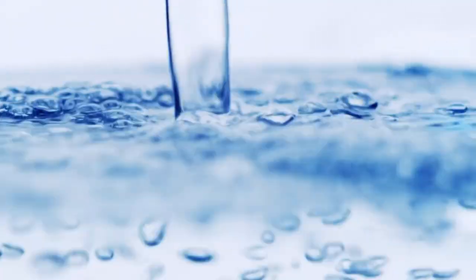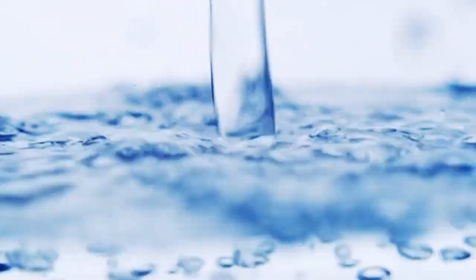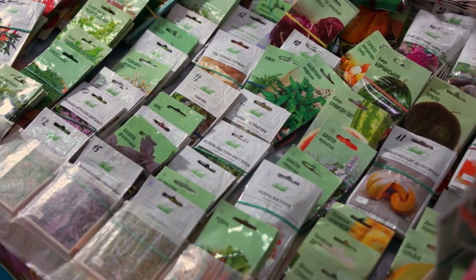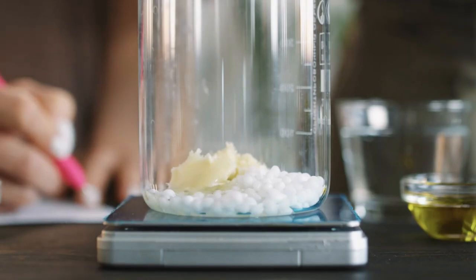Step 3: Measuring the plant food. Once you have the water ready, measure the appropriate amount of Miracle-Gro plant food for your plants. The packaging will provide clear instructions on the recommended dosage for various plant types and sizes. Use the provided measuring cap or spoon to accurately measure the required amount.